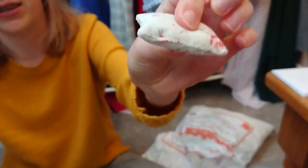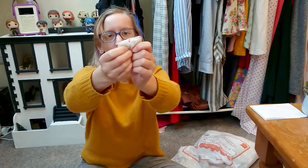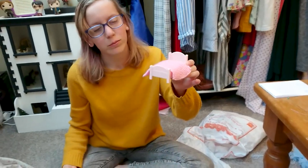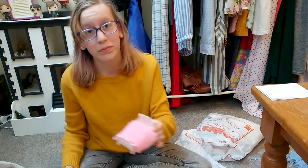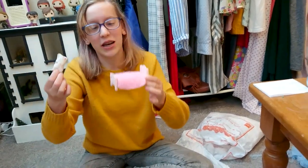I know, it's exciting. Hallelujah! It's done! I know, it's really exciting. I've got my other bed, which you all know about because I did an hour video on it last time. I'm going to place it onto the bed.